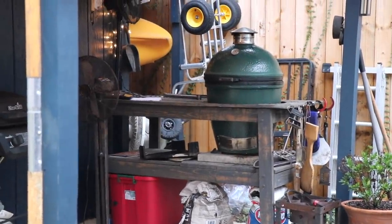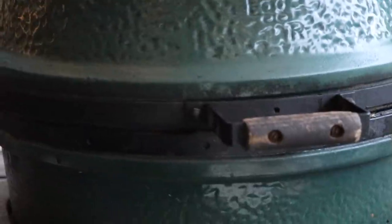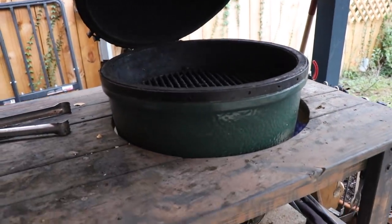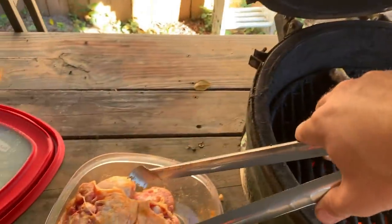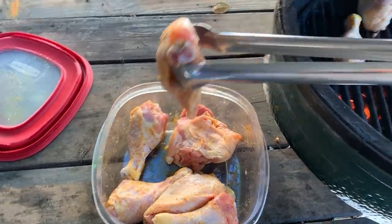Another part of setup to know: this thing is heavy. You have to take it apart — top and bottom, separate them — to move it, because if you don't you'll break it. I broke the inside ceramic basket; it's got a crack in the middle, but I just stick them back together and it still cooks fine. If you've got a spot where it's going to stay a long time, this grill is for you — it holds up well in the elements and is well crafted.